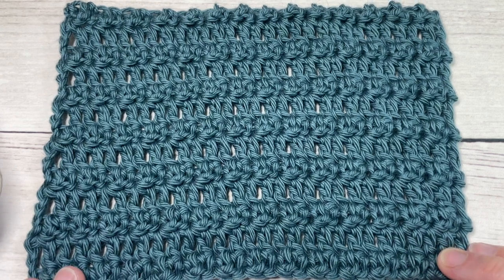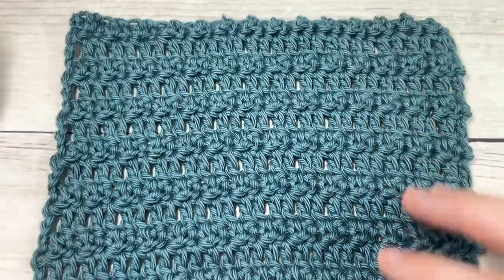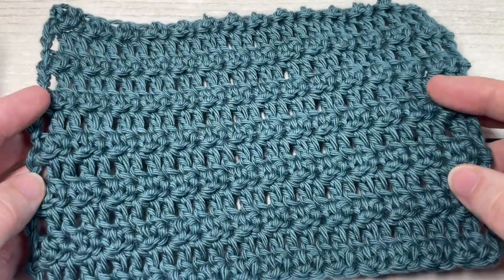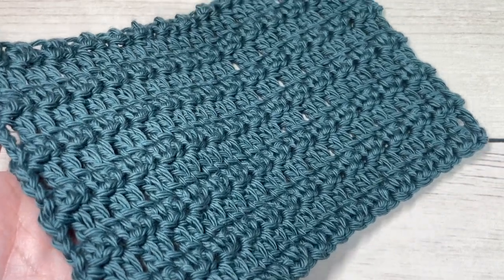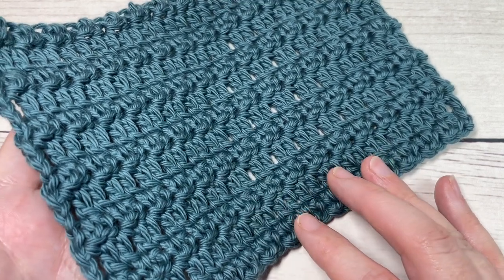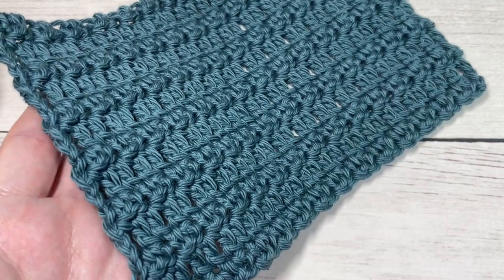Hello everyone, I'm Sarah of Rich Textures Crochet and welcome. Today we're going to learn how to crochet the meadow stitch. I'll confess, sometimes I come across a stitch or stitch pattern that doesn't have a name attached to it, so I'm calling it the meadow stitch because it kind of reminds me of a grassy meadow. If you happen to know another name for it, feel free to drop it down in the comments.